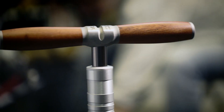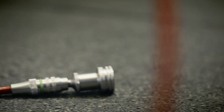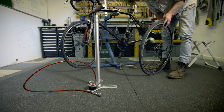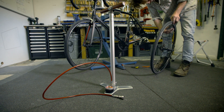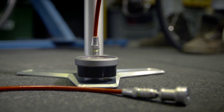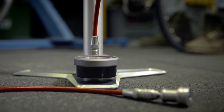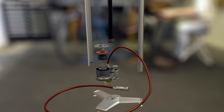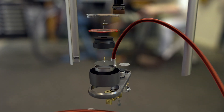The bike pump — it looks simple, but it's a masterpiece of precision engineering packed with intricate components. So how does it fill your tires with high pressure air without blowing up in your face? Inside this pump, 74 precision-built parts work together.